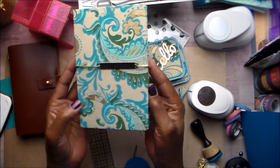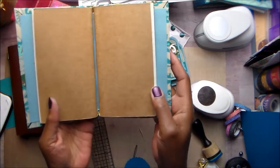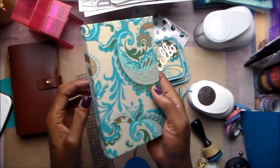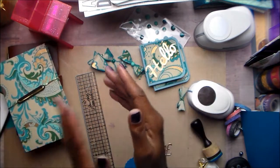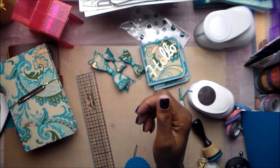Thank you so much for watching — I'd love to know what you think of my little traveler's notebook. It feels really sturdy and I will definitely be trying these again. Don't forget, go by and check out Shantae and leave us both a little love. I'll be back — I've got a couple other things going on today and hope to get a couple more videos done. Bye y'all, see you next time.